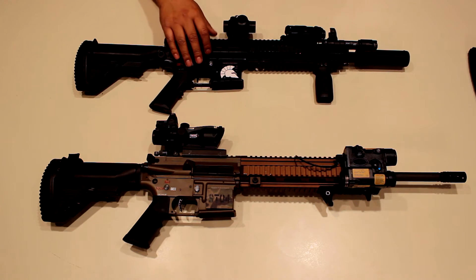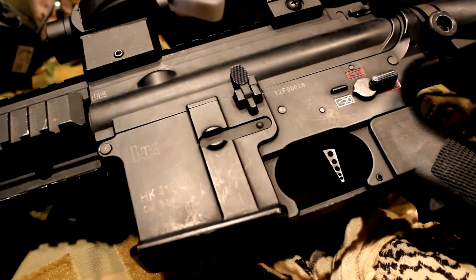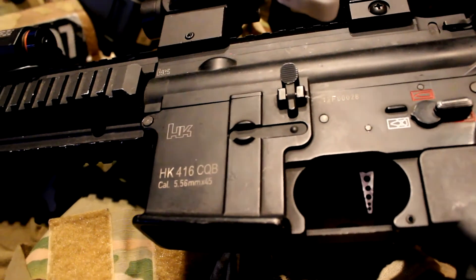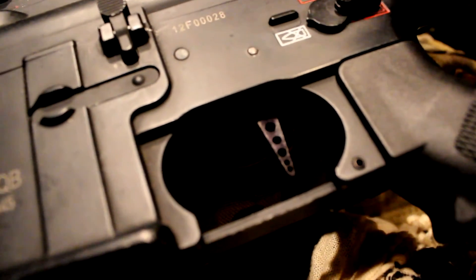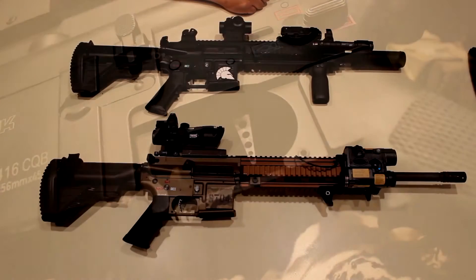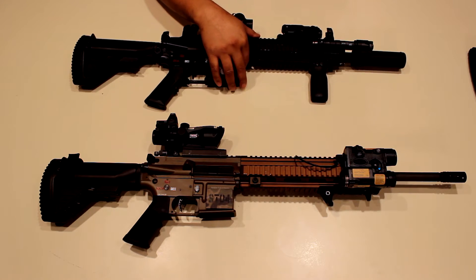This is my CQB gun, shooting consistently between 337 and 350 FPS, which is perfect for the airsoft arena or Fear City since they have a 350 FPS blanket limit. I can still use it outside if needed.